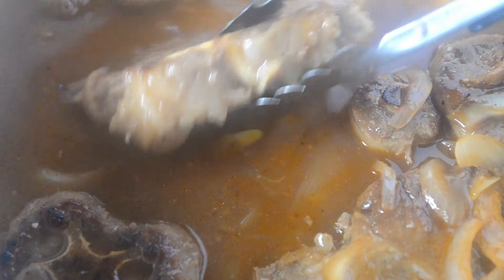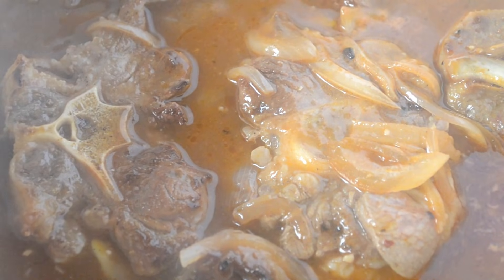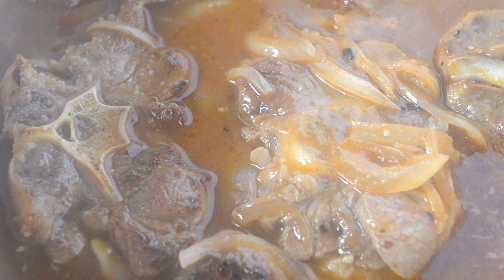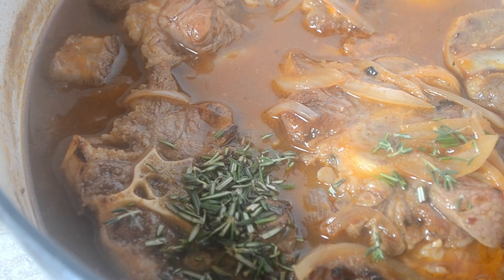Now add the oxtails back in. The amount of liquid is not that much — it's really shallow because we want to braise the meat in the oven, not boil it. If you put too much liquid, it will just boil instead of braise. Now I'm adding in some fresh thyme and rosemary.